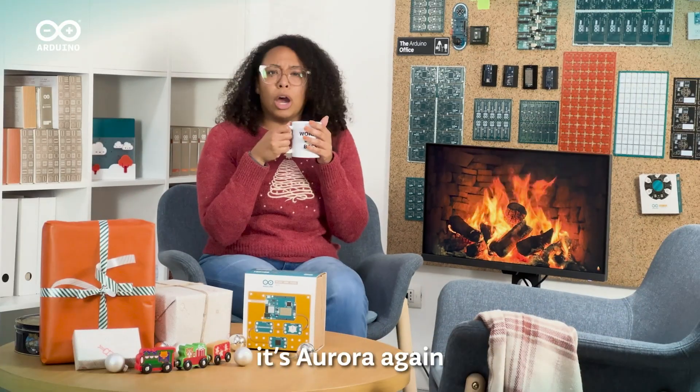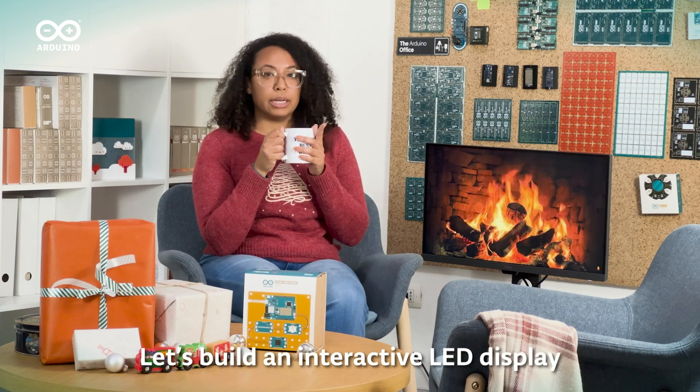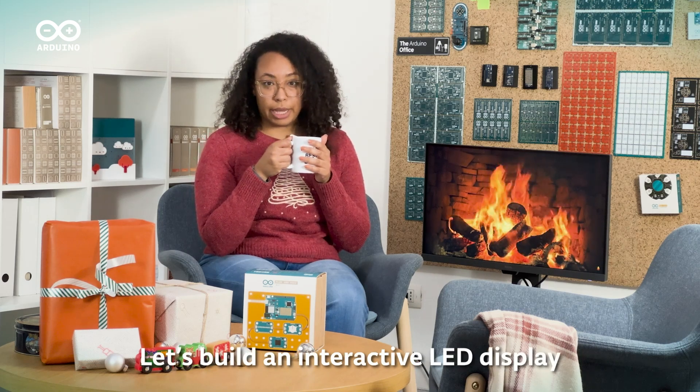Hi everyone, it's Roar again. Are you ready to add a little magic to your festive lights? Let's build an interactive LED display.